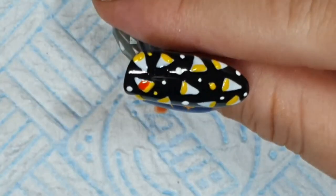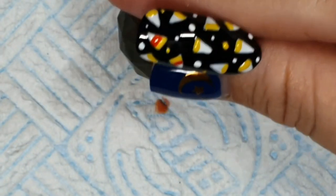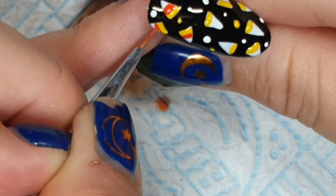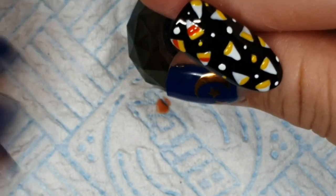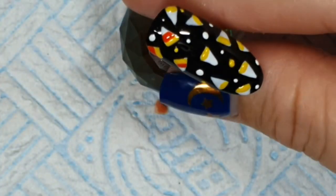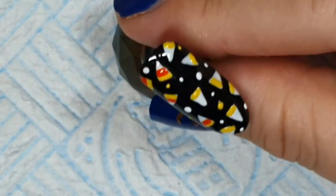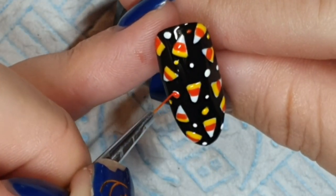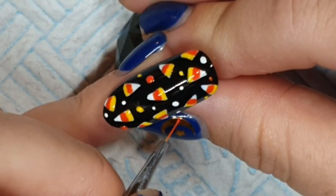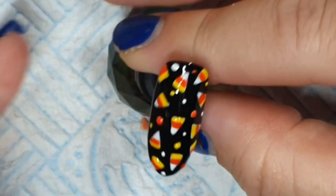Taking the orange — I actually looked at a picture of these sweets because I figured it would go orange, yellow, white. But the pictures were yellow, orange, and white, so if it's wrong I apologize — I've never seen one in person. I'm doing that, leaving the bottom part white, putting some Tiger Lily on some of the dots, and then curing that. I believe I topped this with Make It Velvet.